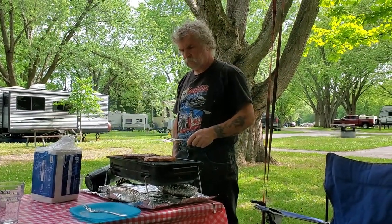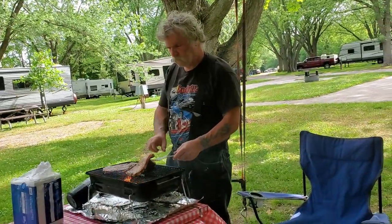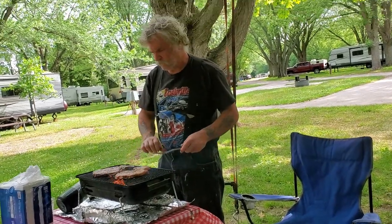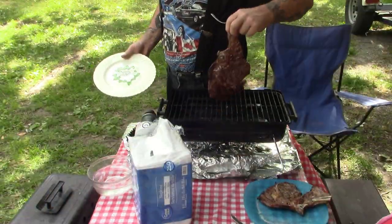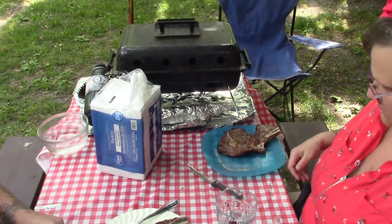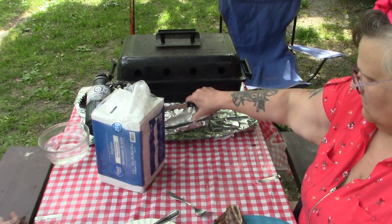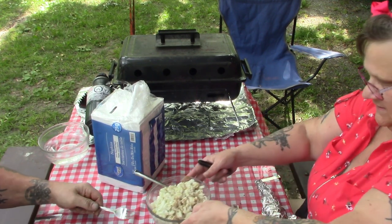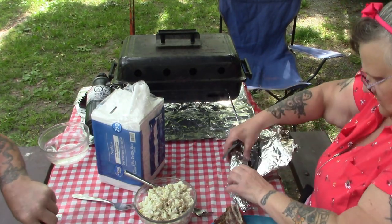The pasta salad's in the fridge and the corn is pretty much done. Looking good there, Daddy. It's getting into the picnic table — that's a problem for me. Corn. And here's that nice pasta salad I made. I'm just going to leave my corn right on the foil here.